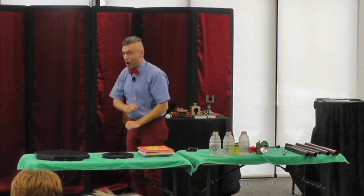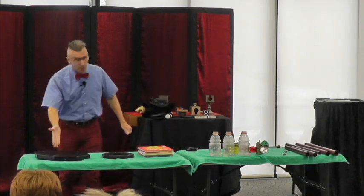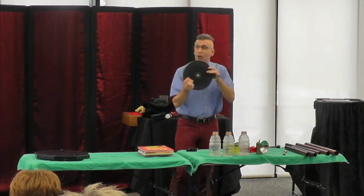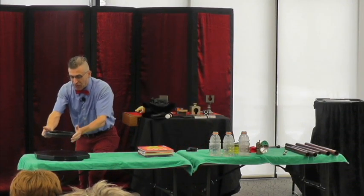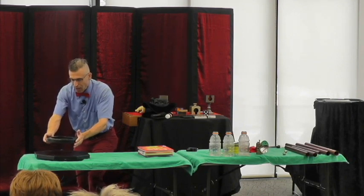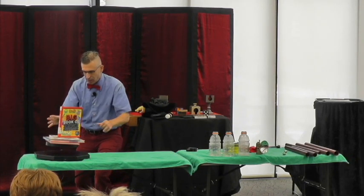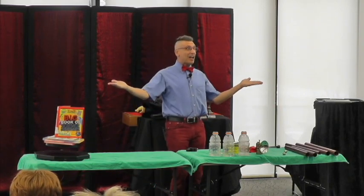The Mega Levitator. In the base, there is an electromagnet. This large black disc is also a magnet. They are made to end perfectly balanced, one above the other. And there, just like this, they levitate. And there it is — it's the Mega Levitator.